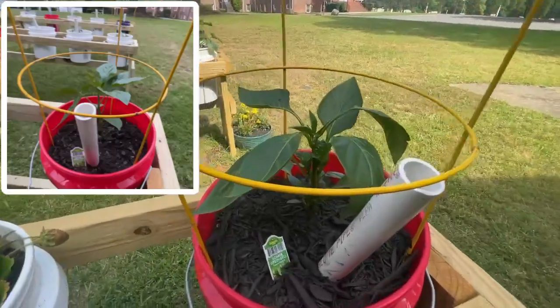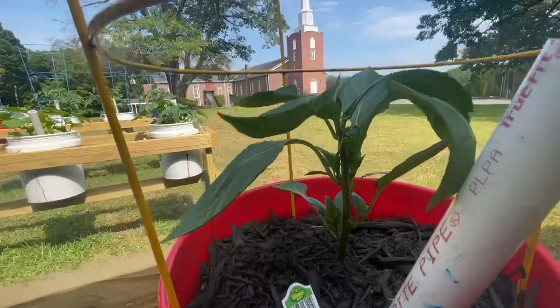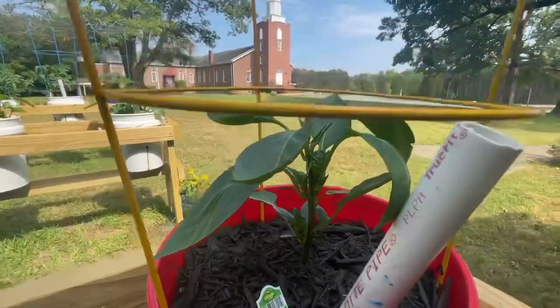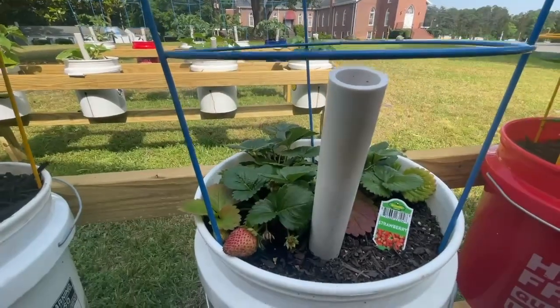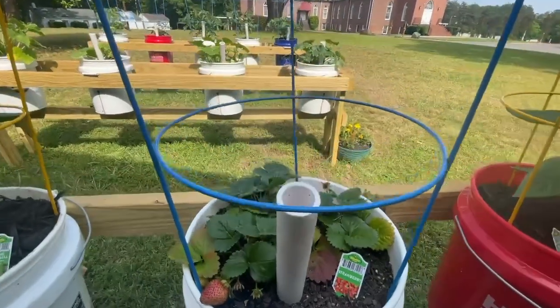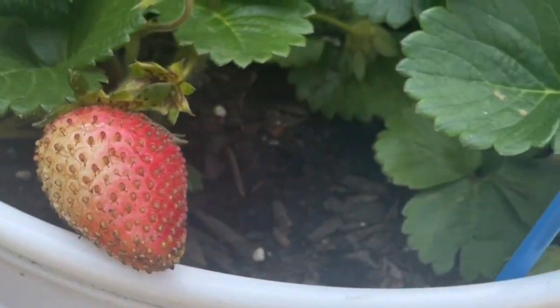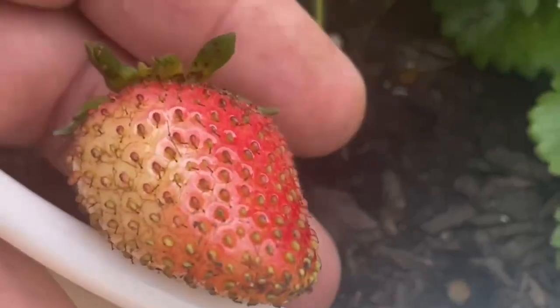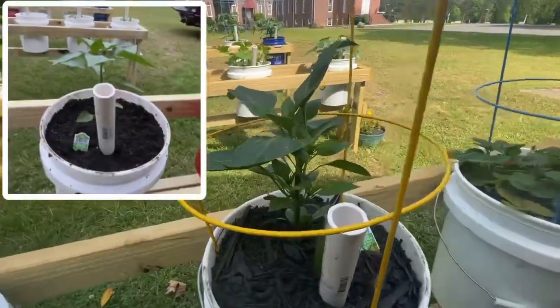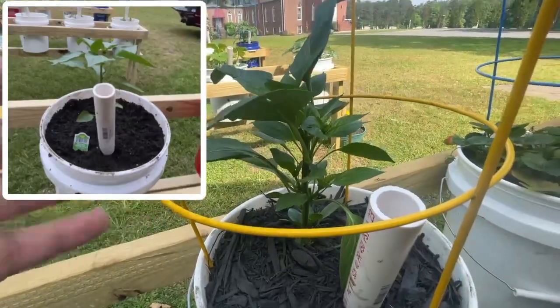All right, first bucket is a bell pepper and it's thickening up rather nicely — got a couple little blooms on it. On this one I put some strawberries in and look at them go, they're turning red already. Look at these suckers — yummy! Second green bell pepper's got blooms on it as well.